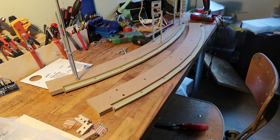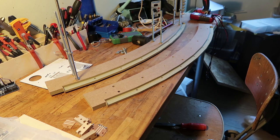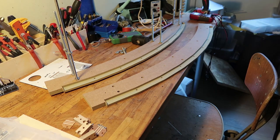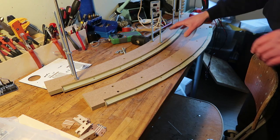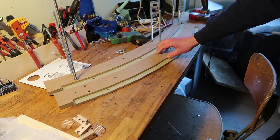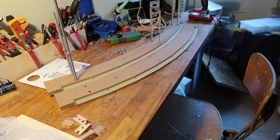Hey-ho, so I thought I might as well film it because I'm not filming a lot of making and doing stuff. I already started — it's like two wooden pieces — and the idea...